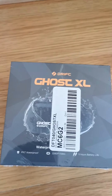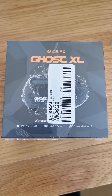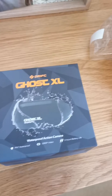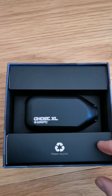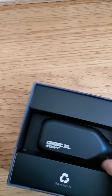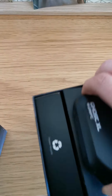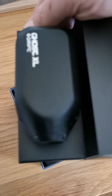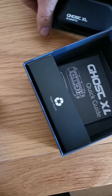Let's unbox this and give it a go, and we'll try and do a video on what I think of it. I've taken the outer layer off but haven't opened it up yet. There it is — quite nice and small.